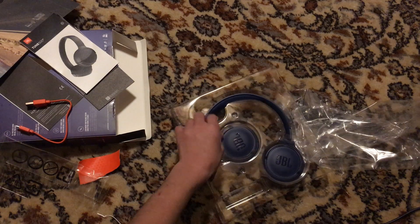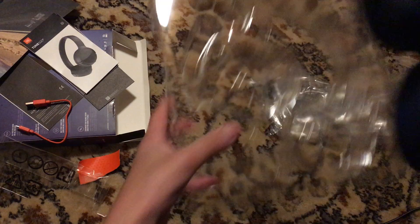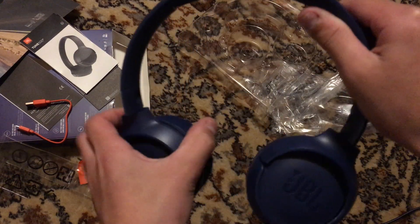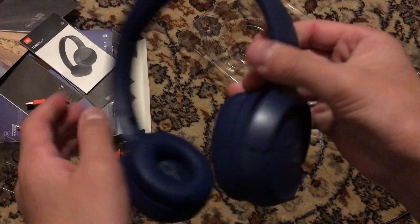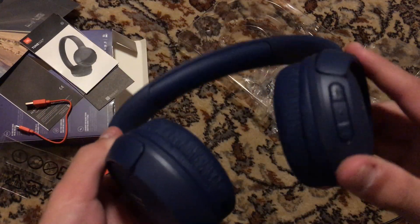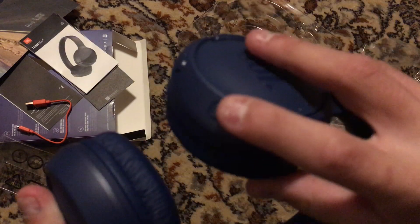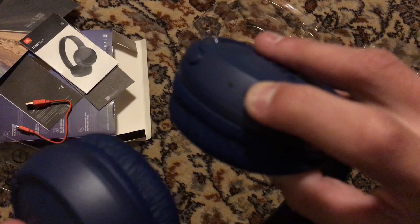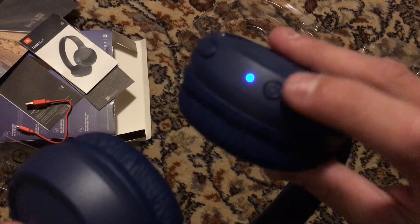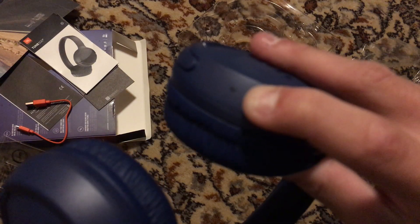Let's get that piece out. Here's the headset — this is nice. To turn the headset on, you push that button and hold it for two seconds. It goes into pairing mode. To turn it off, do the same thing. That's how you turn it off.